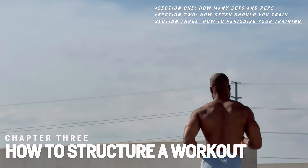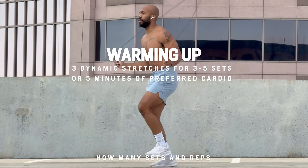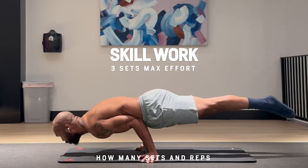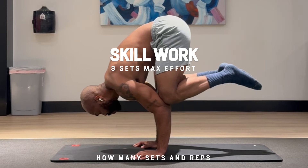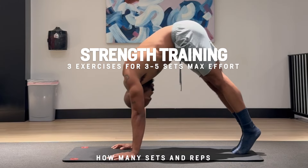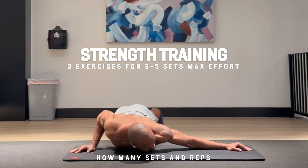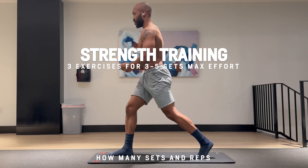Next up is chapter 3: how to structure a workout. Start every workout with wrist stretching, and remember to warm up to a gentle sweat with some form of cardio or dynamic stretch. Now that we're warm, we're at our highest potential, so let's do our skill work right here at max effort. Following skill work is strength training — the bulk of the workout plan. During this section, you should be doing compound lifts and actively seeking out failure. Anywhere from 3 to 5 of your favorite exercises for 3 to 5 sets should work just fine.